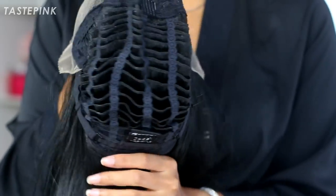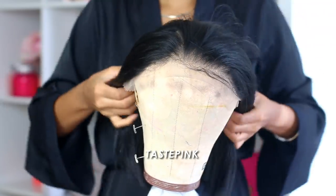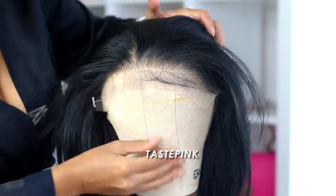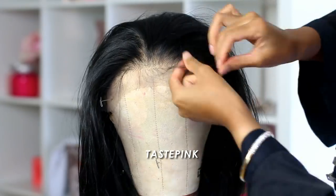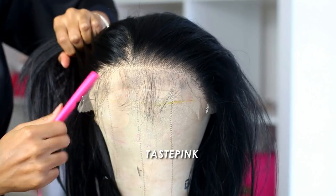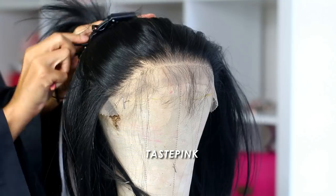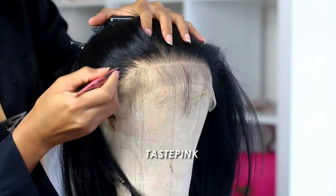When it comes to customization, I like to take my time, so I put Tarina on a canvas blockhead — I'll have that linked in the description box. This is a step I highly recommend for beginners, especially with this particular unit. They give you a sufficient amount of baby hairs, so I'm just going to section these away and keep them to the side. Can you guys see how well they pre-plucked this hairline?